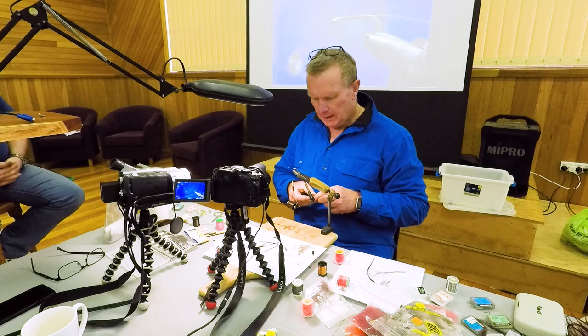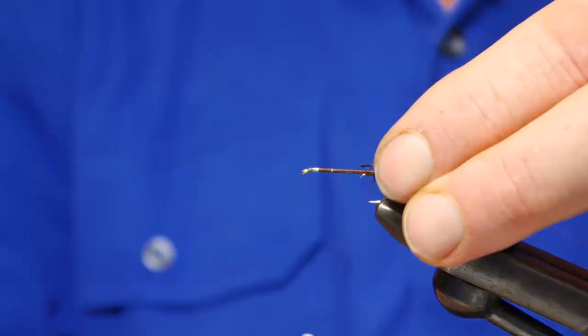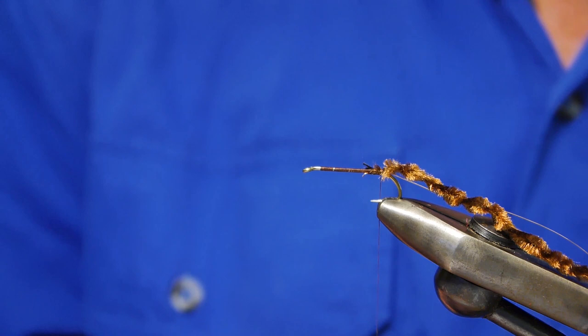Tie in the chenille in the normal way. This uses copper wire, but I'm going to do something a little bit different with the copper wire in a minute.